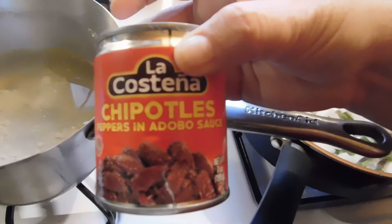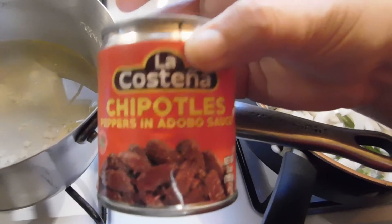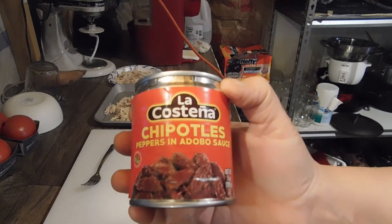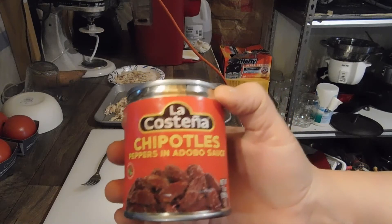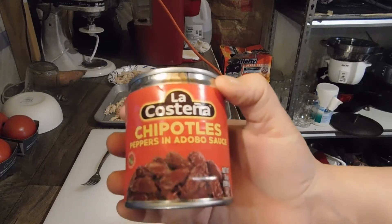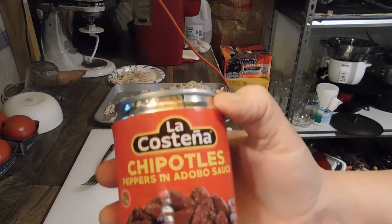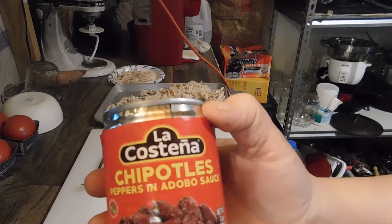I'm hoping at some point when we get our homestead established and start growing our vegetables, we'll be growing some of these peppers so we can make this ourselves. These chipotle peppers are really good — they do have a little bit of heat. This can has the whole peppers in it, and my husband enjoys eating those with his meal. Once our peppers and onions get tender and we add our chicken, we'll take the juice from this and add it to our mixture.